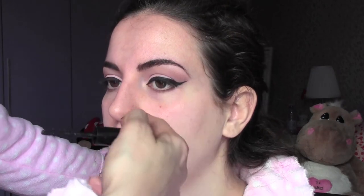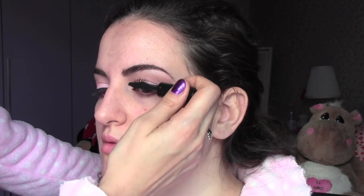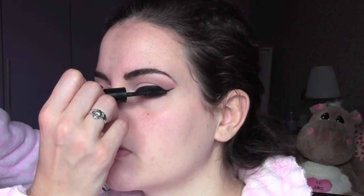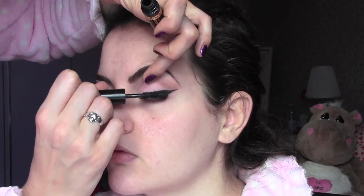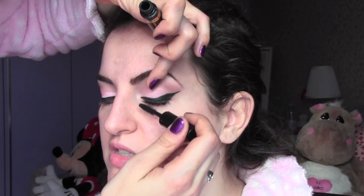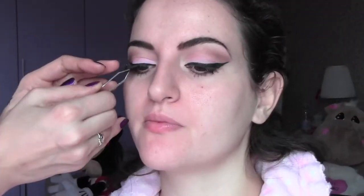Apply a coat of mascara on top and bottom lashes. Now I'm going to apply some fake eyelashes from Amazing Shine with some Dior glue.